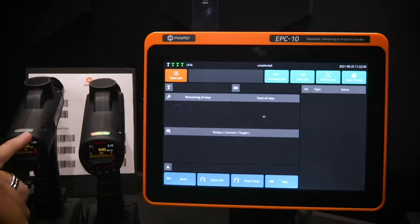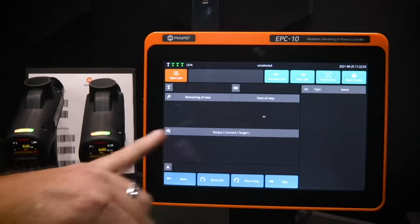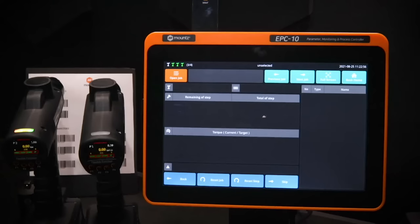Currently, all three tools are flashing with the status indicator, which means they are disabled. When we use the tools in process control or job mode, only the tool that is part of the current process step will be enabled. This ensures the operator isn't using the wrong tool — the only tool with power is the correct one for that operation.